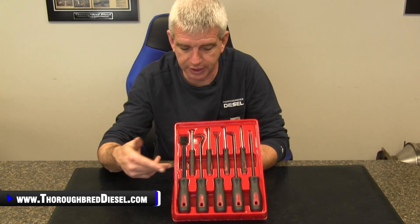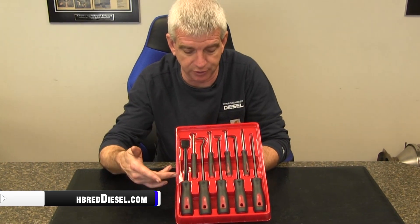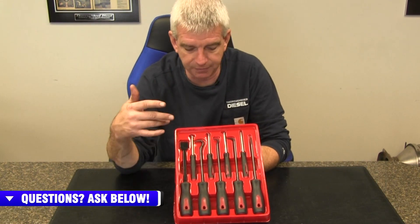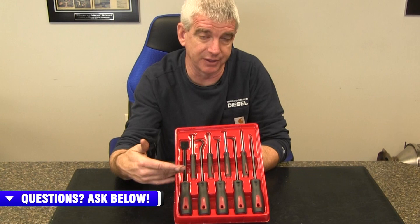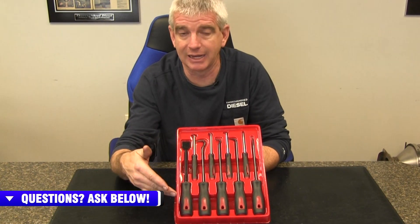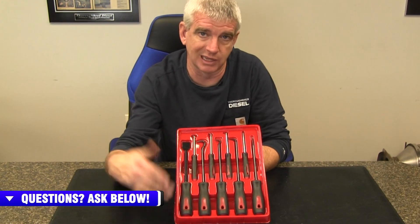Mishimoto has been offering tools for the last couple of years in toolkits, and this hook, pick, and scraper set is something that you should consider for the automotive enthusiast in your life.